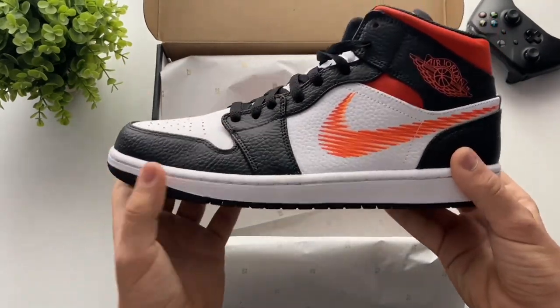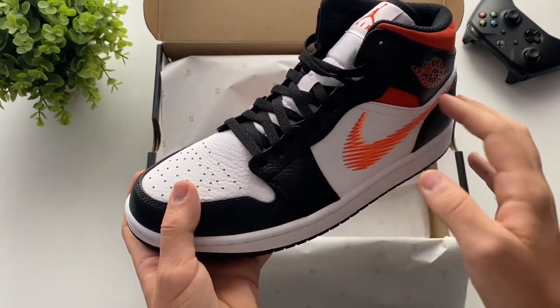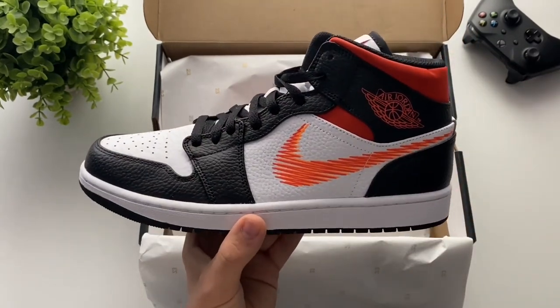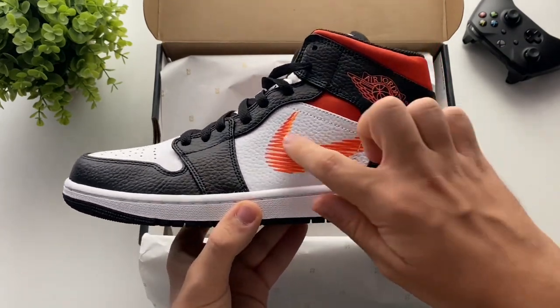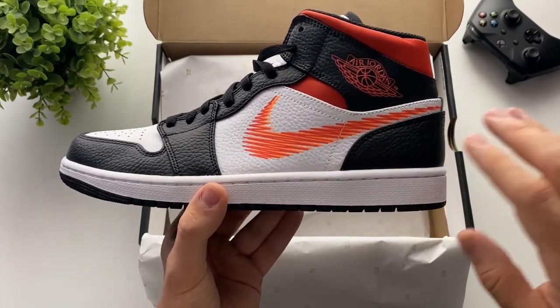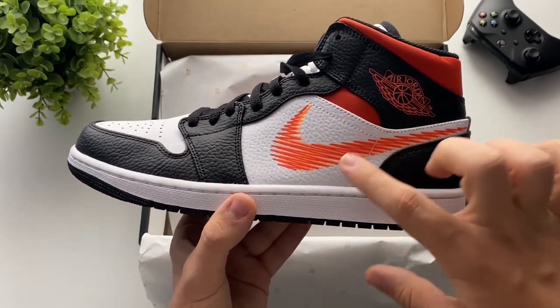I wore them already. The laces were a little bit loose, so I tightened them up. This is the shoe, and as you can see, over here we have the zigzag logo. There's no Nike logo here — just made from leather.